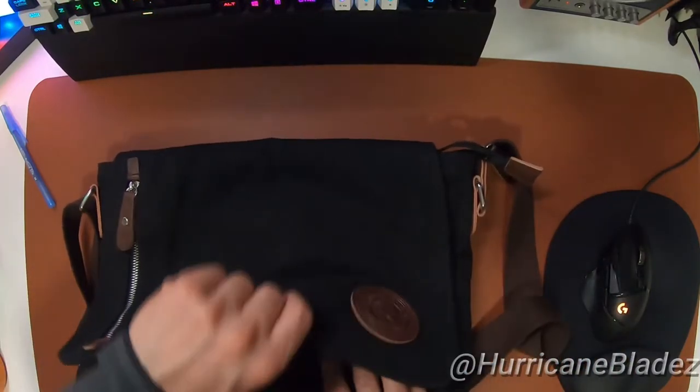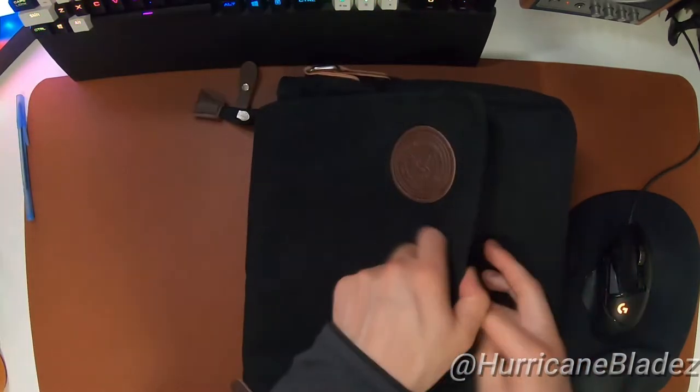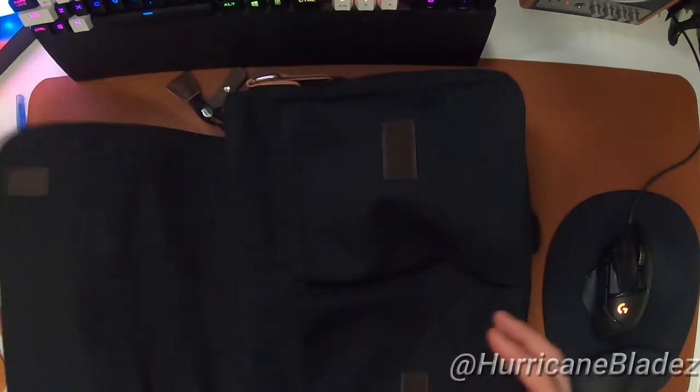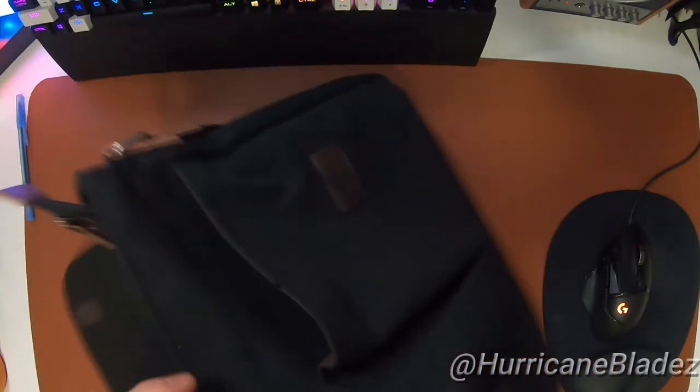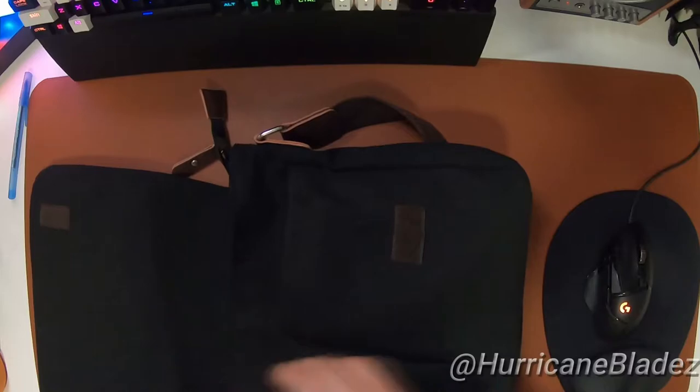Inside the bag, the flap is held down by velcro, which gets the job done. I went with velcro over the buckle option because I just want to close it and not worry about it. I would have liked magnetic clip-ons but for 20 bucks it is what it is. Inside you get two side pockets - one on the left, one on the right - decent size, not too big not too small. You can put your phone, wallet, or keys in there for easier access.